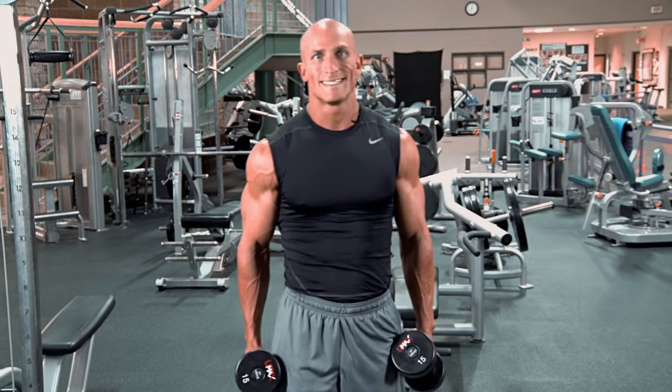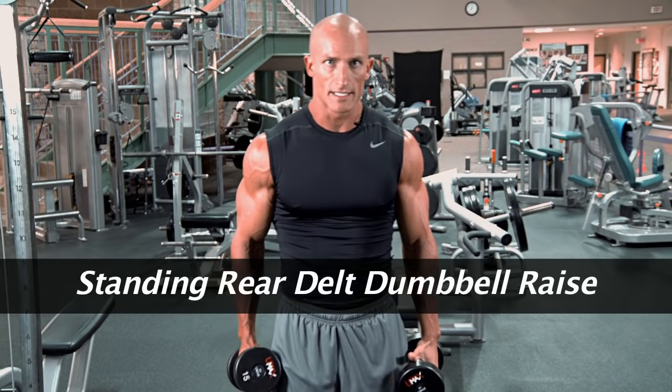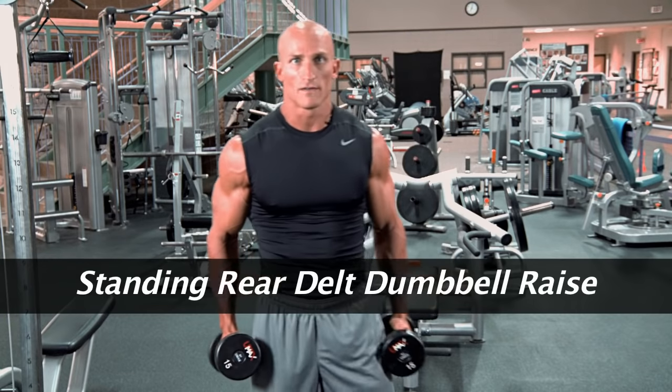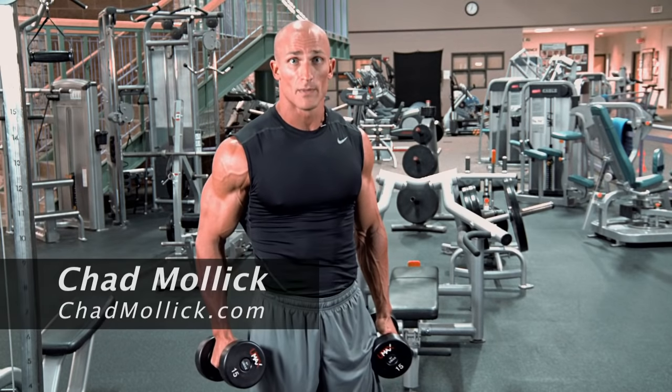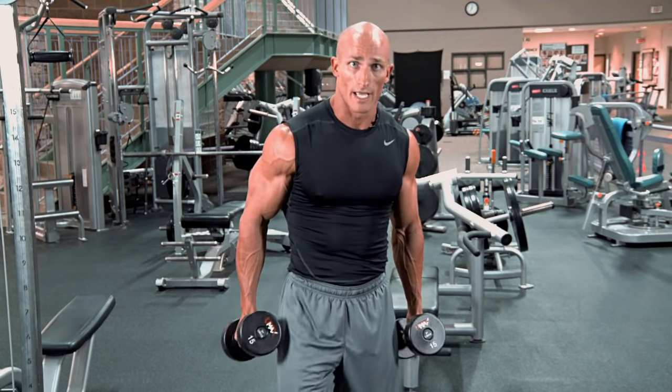The next exercise we're going to do is the Standing Rear Delt Dumbbell Raise. This is a little bit of a difficult exercise to focus on your rear delts, so you're going to make sure that you pay attention to my range of motion and also where the dumbbells are going to be positioned when I'm doing the rear delt raise.